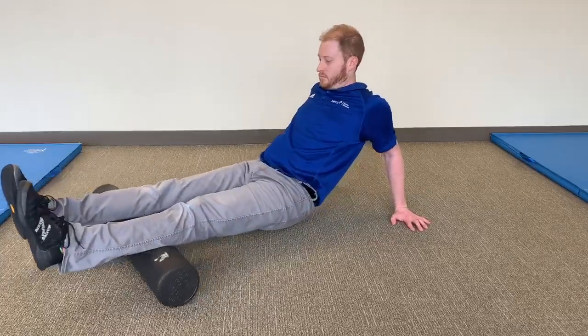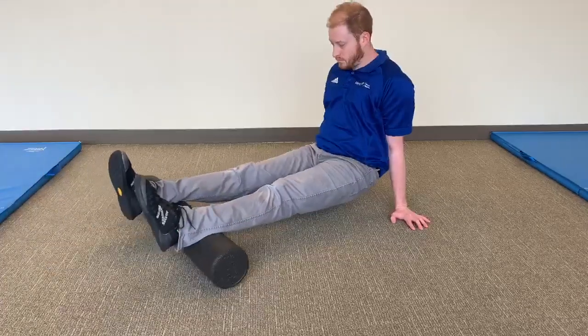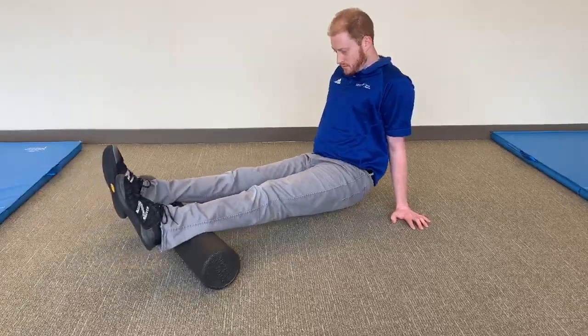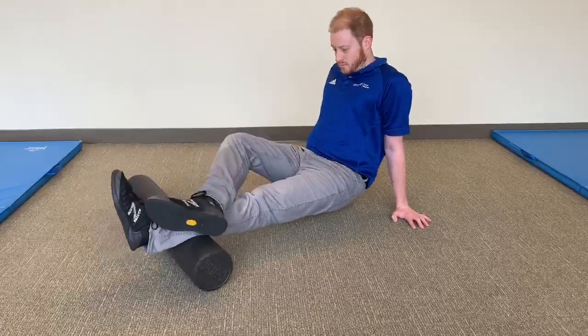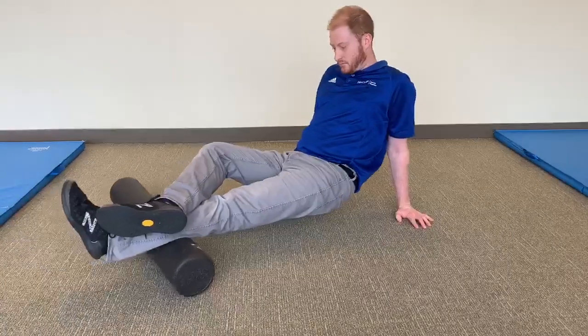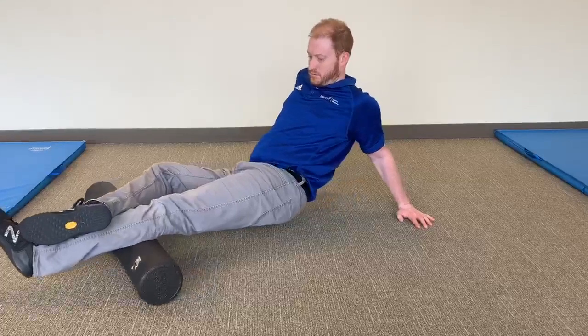Starting with the roller in the middle of the lower leg, lift your body up with your arms and begin rolling your calves. Make sure to roll the whole length of the muscle from the back of the knee to your heels. If more pressure is needed, stack one leg on the other to increase rolling effects into the deeper layers of tissue.